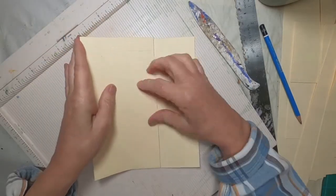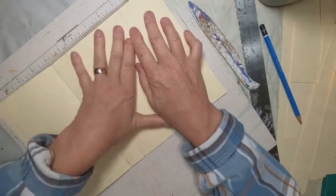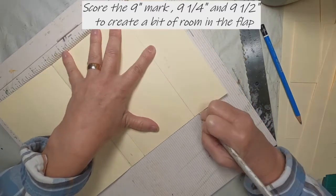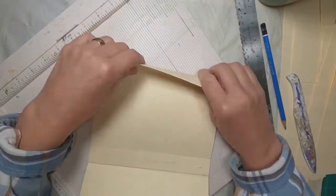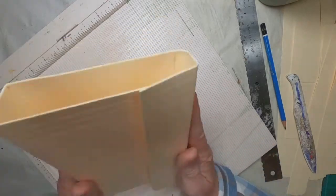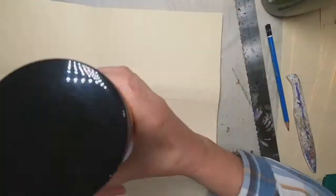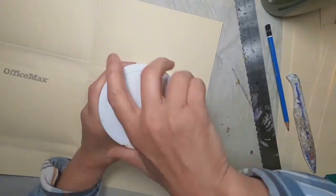Now I want a little bit of room created with that flap when it folds over, so I shall score that at the 9-inch mark, once again at 9¼, and then once again at 9½. That just gives me a little bit of room because we're going to put those pockets in, and since we're filling the pockets, we want some expansion.